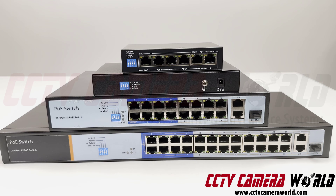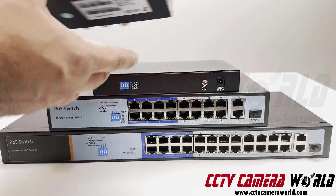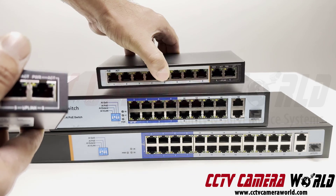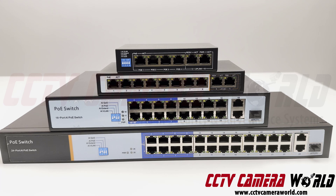If you flip the number two dip switch to the on position, you get extended PoE. All the ports on the 4-port PoE switch and all the ports on the 8-port PoE switch can be turned into extended PoE transmission.